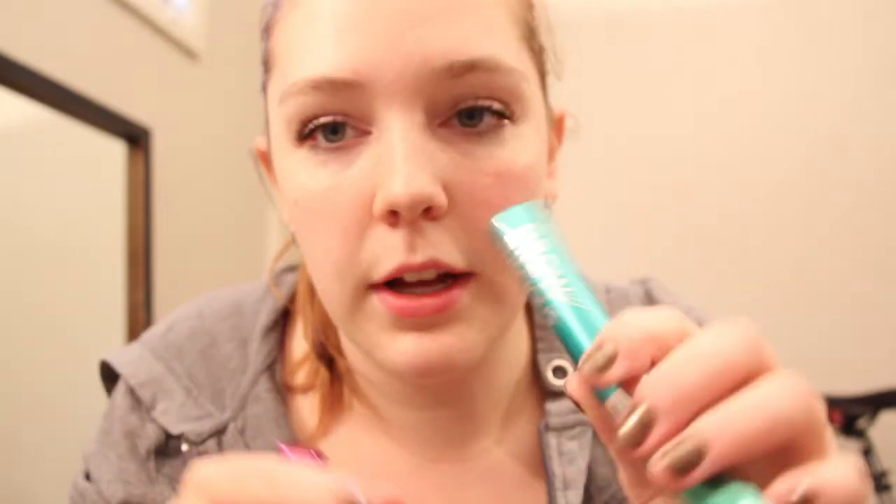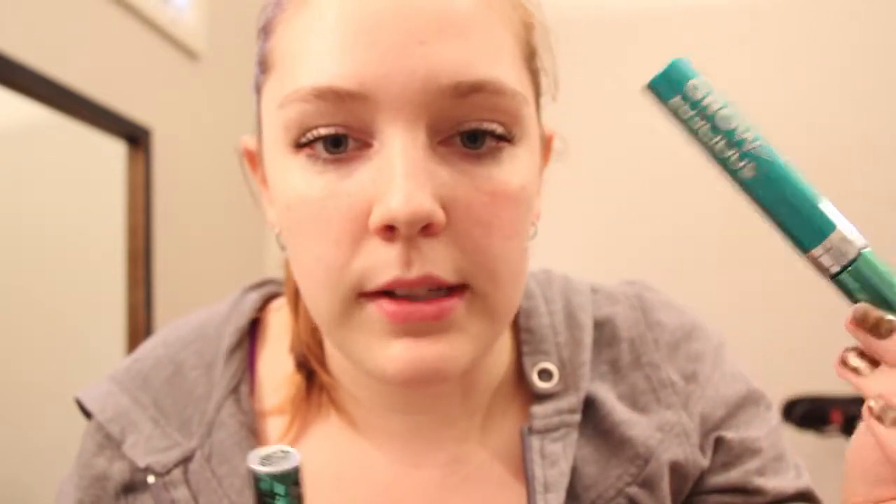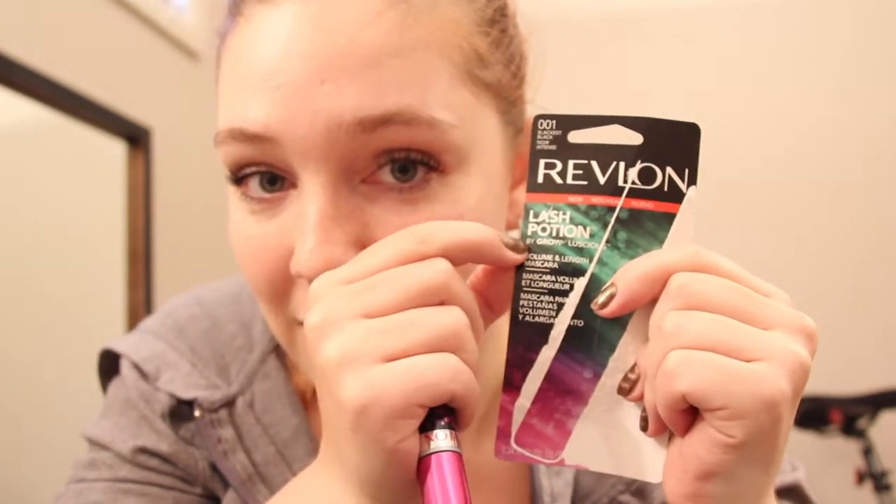That is my first impressions of the Lash Potion. I also have the Grow Luscious waterproof version — I like this one too, it's pretty good. If you're looking for a waterproof mascara this one isn't bad, but like a lot of waterproof mascaras it's really hard to remove. It's also in Black as Black but it's number 801. Remember: if you want waterproof, it'll say 'waterproof' in tiny writing — the red or gold band is not the indicator between waterproof and non-waterproof.